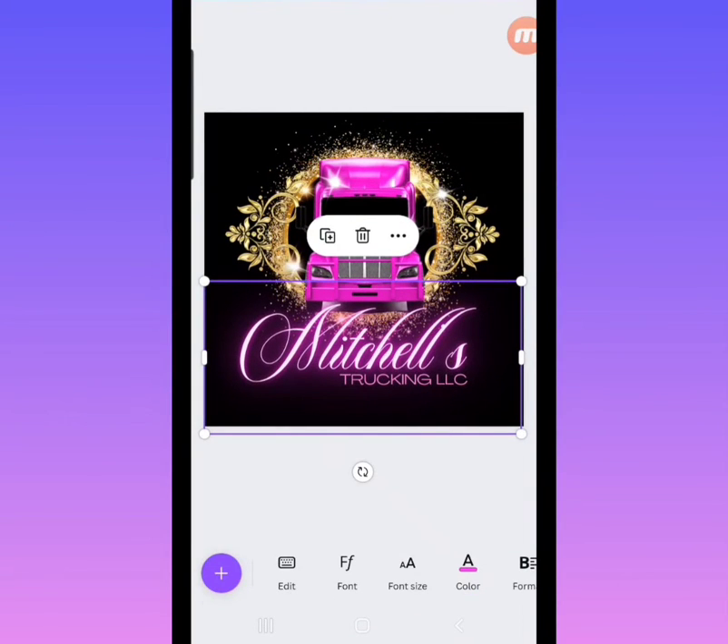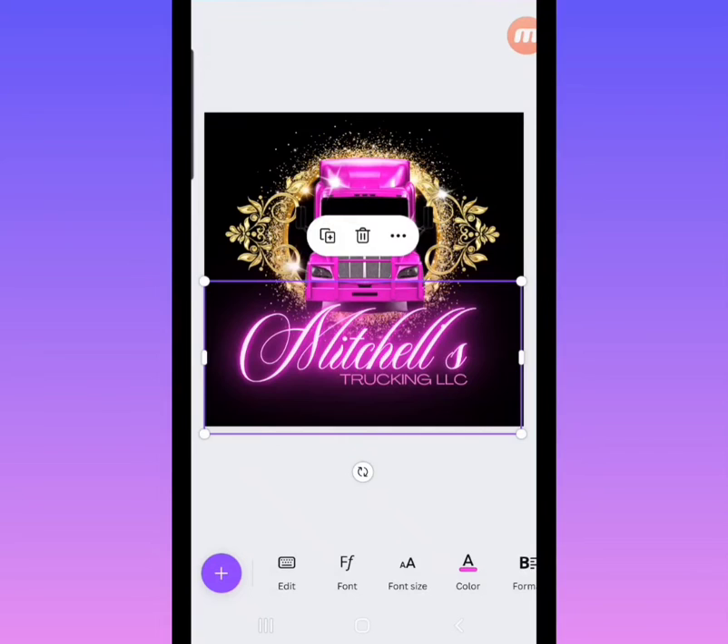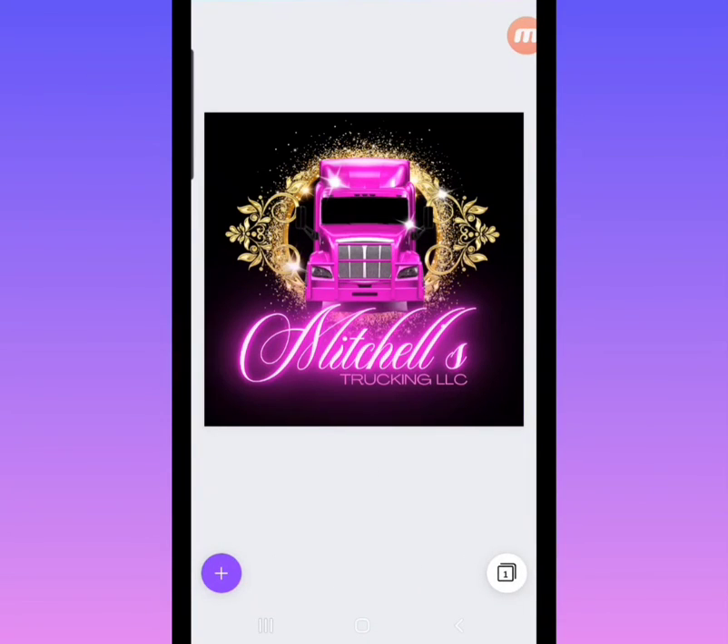You're just going to finalize your look — you've typed out your name and have it looking the way you want. This template has a glow effect on the text, and if you want to multiply the glow you just click that plus button and it will duplicate it, making it a more bold glow. You can duplicate that text and layer it on top of each other to get more of a glow effect, or you can leave it the way it is — it's really up to you.